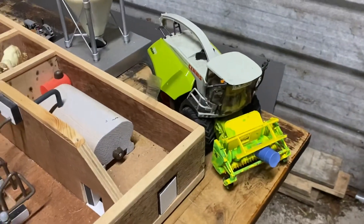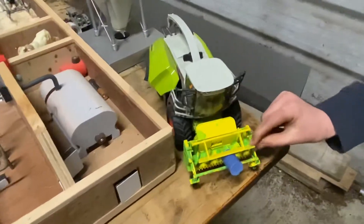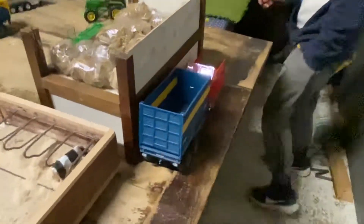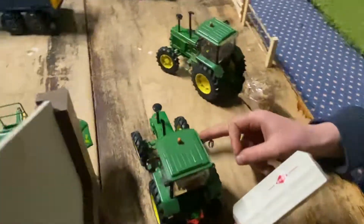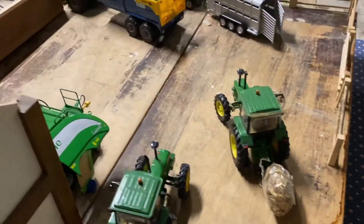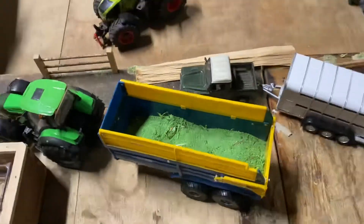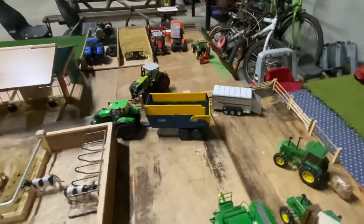Over here we have the 960 Jaguar getting ready for silage this season and we have the two trailers down here. We have my new 3040 on the Coon Moor, my 3140 with a bale in the back of it. We have my tights over there and a 16 tonne cane trailer with a bit of wheat grass in it.